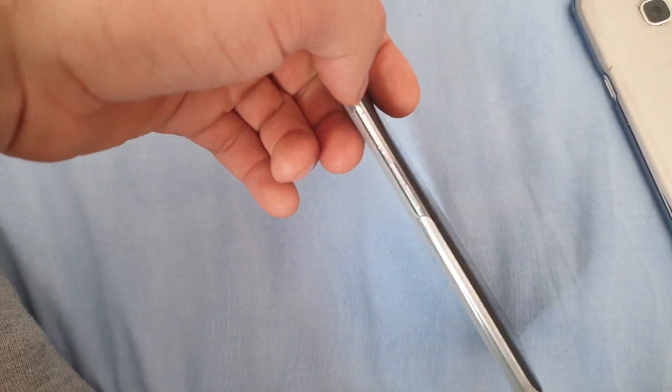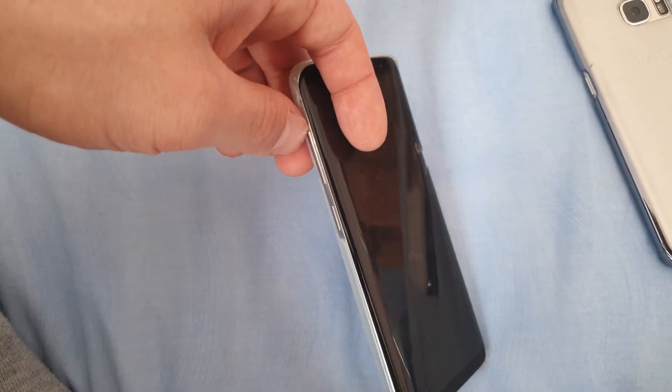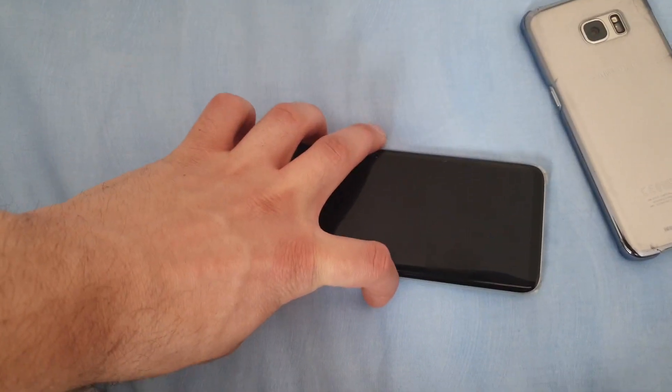Then you will need to boot into the TWRP recovery. For that, you will need to press the volume up button, the Bixby button, and the power button all at the same time. So let's do this.